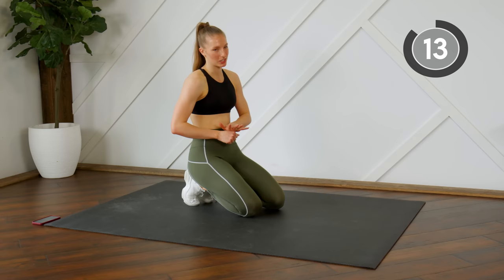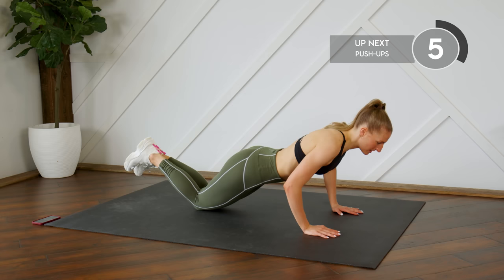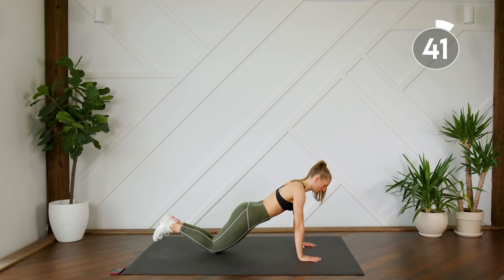Next up we're going to do some push-ups. You can do these on your toes, on your knees, or you can do half push-ups — lowering the body down as slow as possible, letting the belly touch the floor, extending the arms out, bringing them back in, and pushing yourself back up.